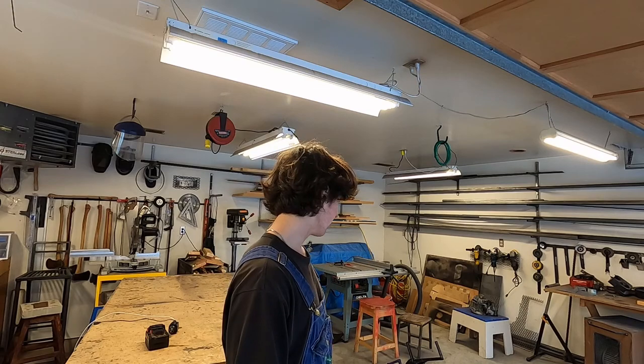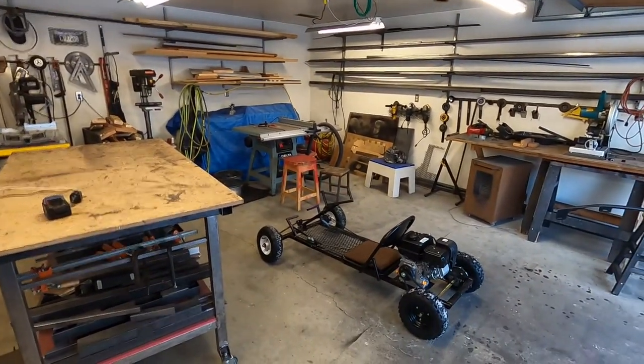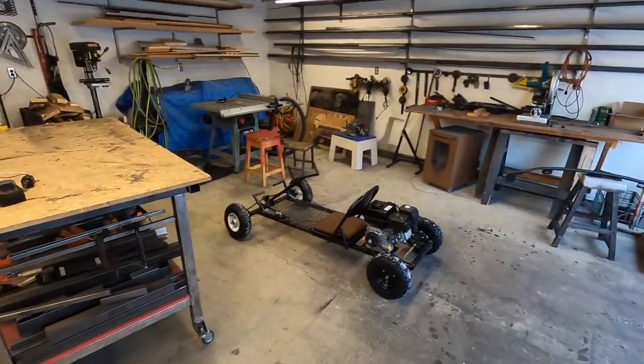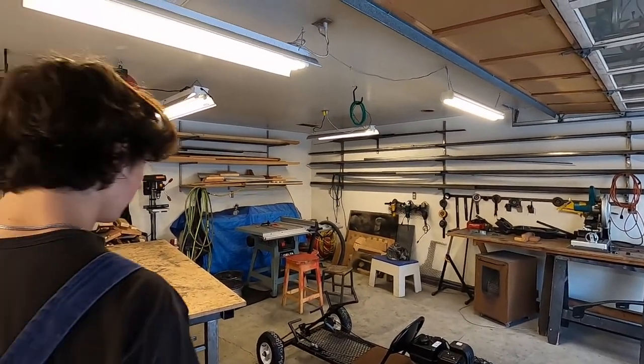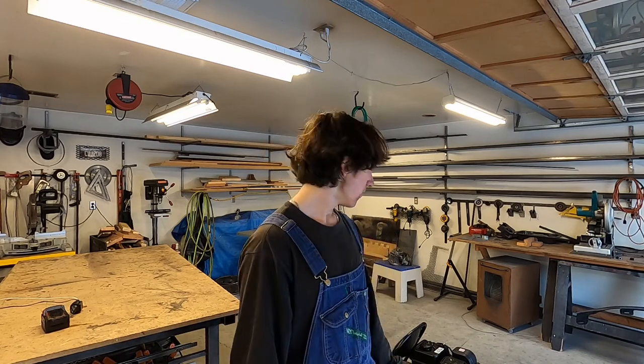Almost three months ago was the start date for this project. Three months — I built a go-kart in three months, it's not too bad. There were obviously a lot of problems but look at that thing — there's a go-kart right there and it runs. Is it sketchy? It's super sketchy, but it was a lot of fun to build. Probably not the last video you'll ever see on it because I might do some things with the engine. But the build was a really good time and I'm really glad I did it.